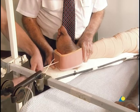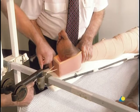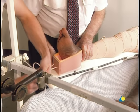Traction is applied to the fractured femur by tying the cord attached to the end of the elastoplast to the distal end of the Thomas splint.